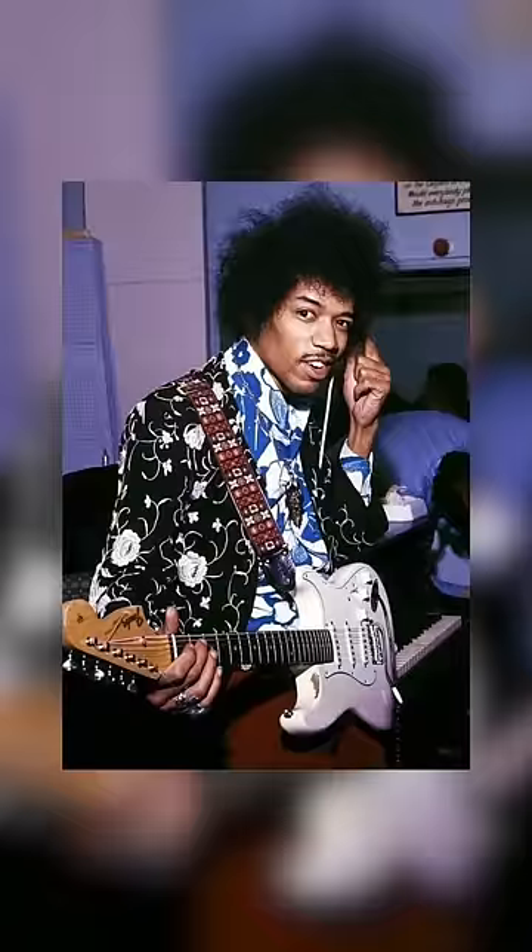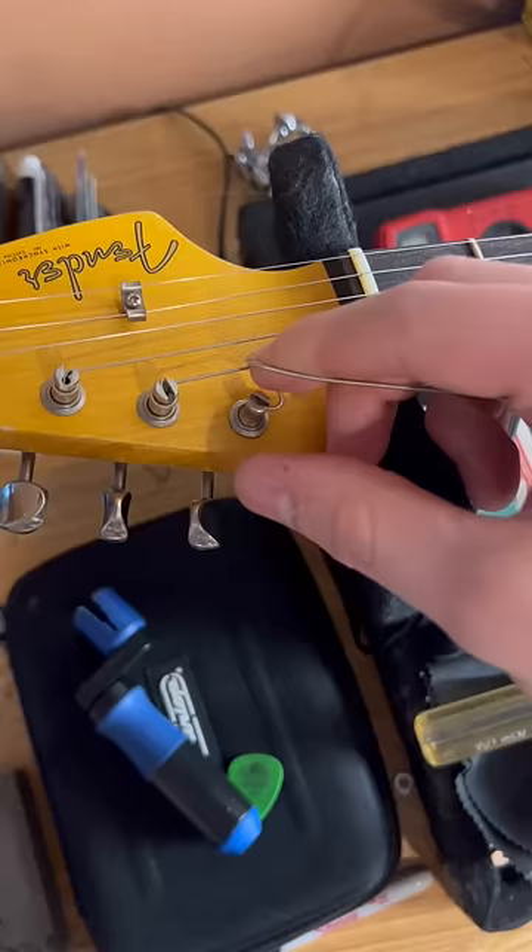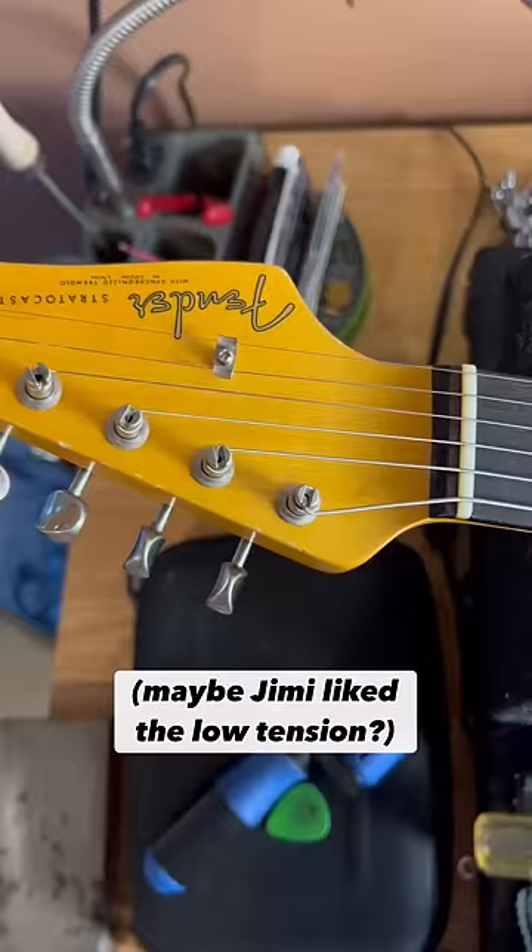Next up, we got Jimi Hendrix and his reverse-wound E string. Now this mod is still a mystery to guitar techs worldwide, but Hendrix was caught multiple times with his low E string wound in the opposite direction. And after trying this mod out, I can confirm it raised the tension in my E string and would most likely have the opposite effect on a reversed headstock.